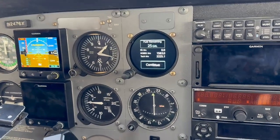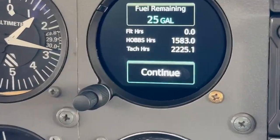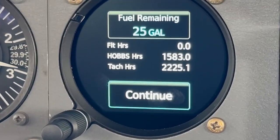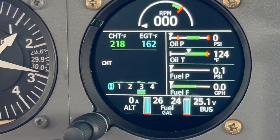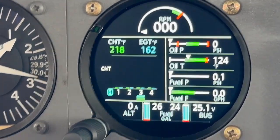Your first page is going to give you your fuel remaining, your Hobbs, and your tach time. Before you start your engine, you're going to hit continue. That's going to open up your home screen.